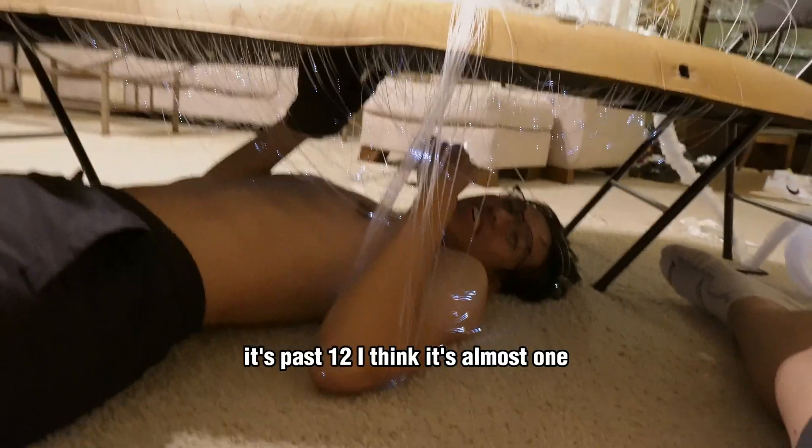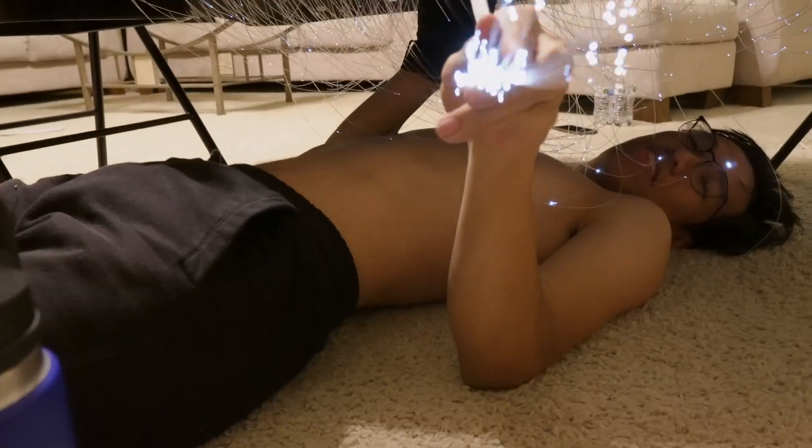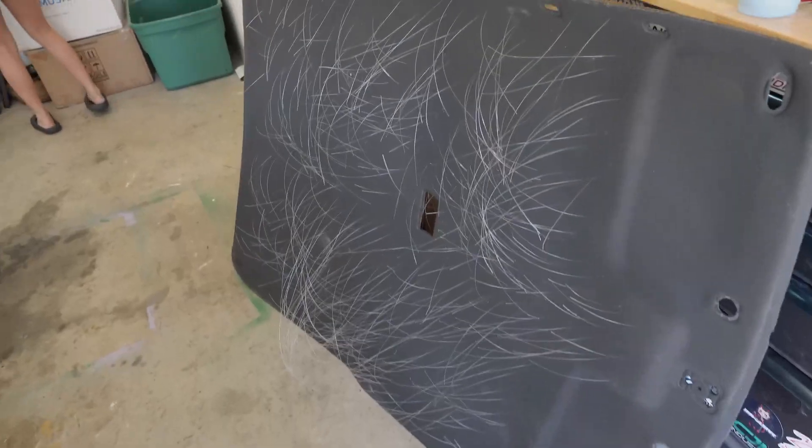I think it's past 12, almost 1 AM — we've got this much left to go. Alright guys, it's the next day. I finally put 500 of these fibers through the headliner.